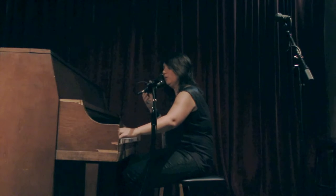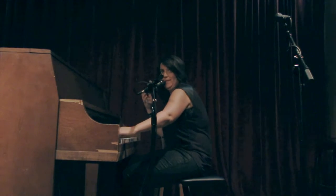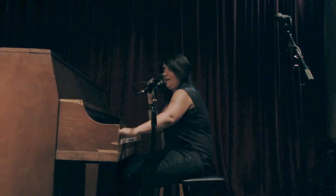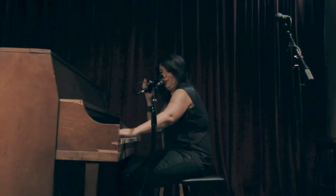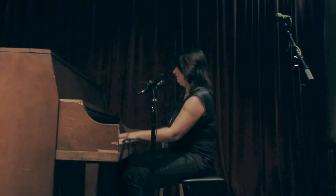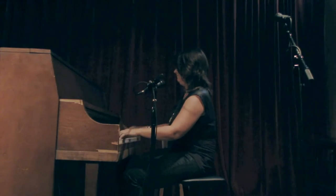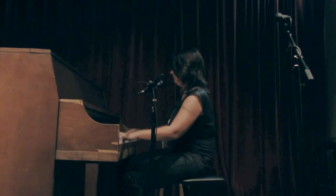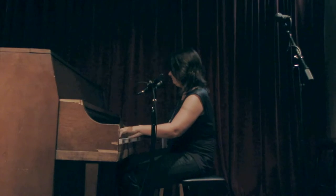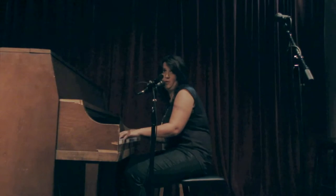Now, the great thing is that when I kick in with the melody, I will kick off the party because I'm playing louder, and people will have to talk louder. So, you're welcome, party, for what I'm about to do. You play the whole song, you play the bridge, maybe take a little solo.